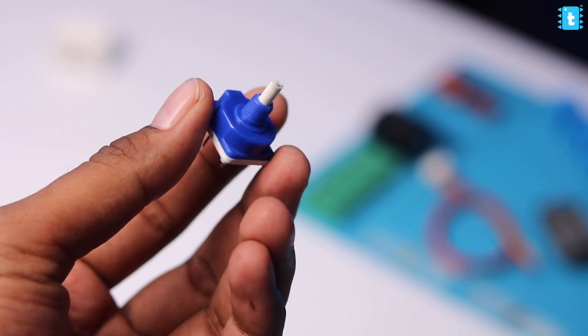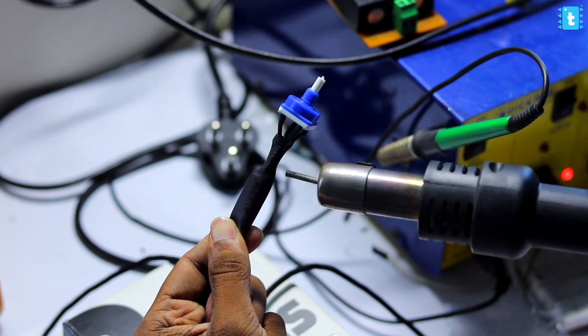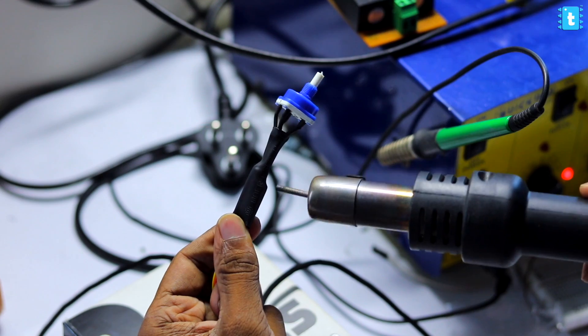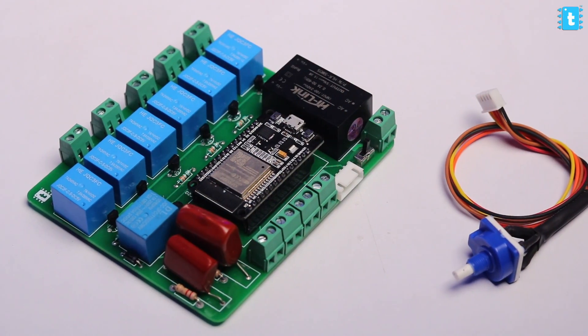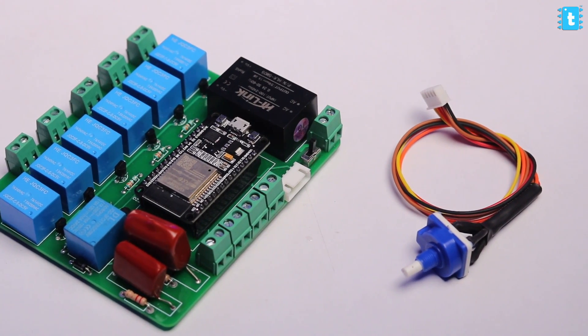For the manual fan regulator, we got a five-step rotary switch and connected wires at the bottom which can easily connect with our PCB project. As mentioned earlier, you'll get this complete PCB project with all components soldered on it along with that rotary switch from our website. Just click the link in the description, place your order, and you'll get everything ready to use. You just need to make the connections with your switchboard, upload the sketch onto the ESP32, and you're good to go.